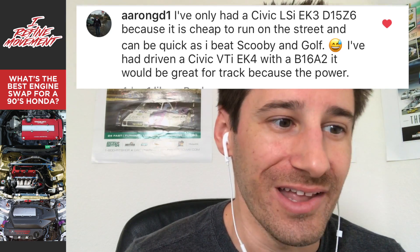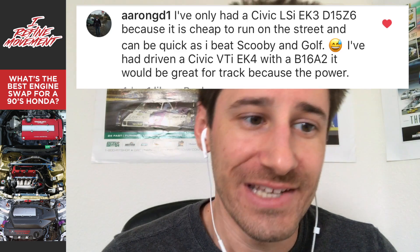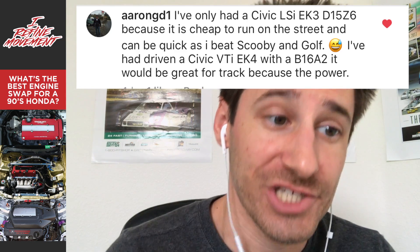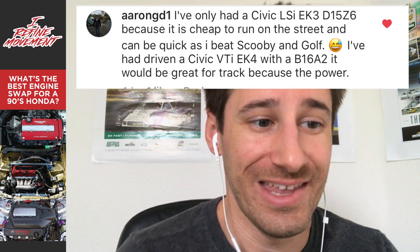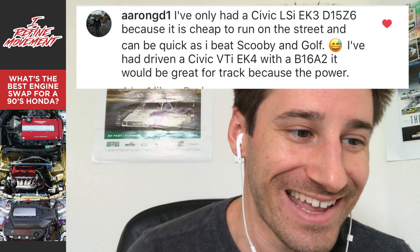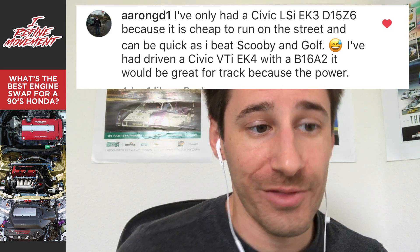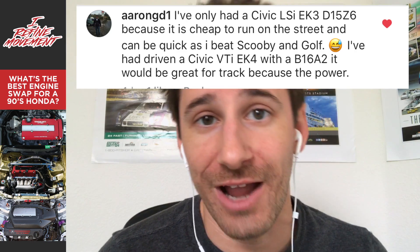Starting off, Aaron GD1 says he's only had a Civic LSI EK3 with a D15 Z6 because it's cheap to run on the street and can be quick — he beat a Subaru in a Golf. He also had a Civic VTI EK4 with a B16A2, which he says would be great for the track because of the power. The D15 Z6 had the VTEC head on it, and he's saying it'd be good on the street.